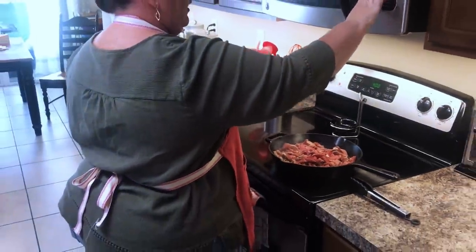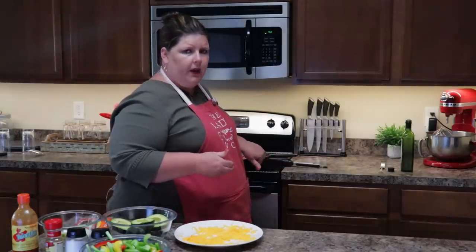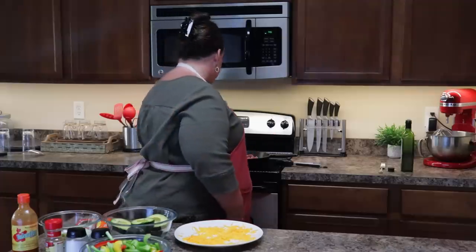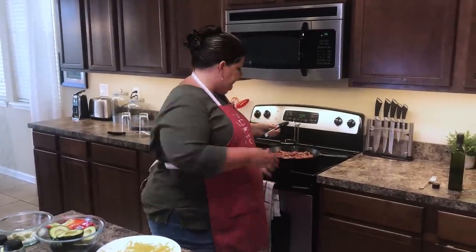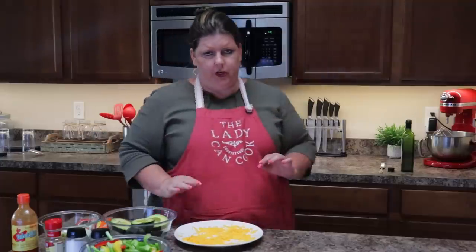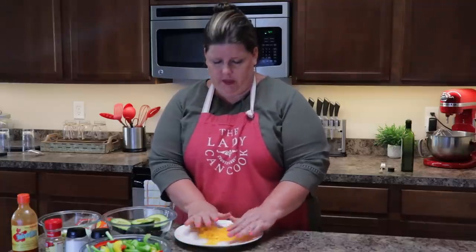I set the timer for eight minutes, but I'll probably check it around four — just keep an eye on them so that they don't burn. You don't want them to be too hard. Our meat is starting to cook over here. You are going to have a lot of juices to start off with and that's fine. Don't pour them out yet because I'll show you what you're going to do once we get closer to the end of cooking the meal.